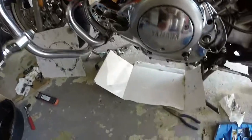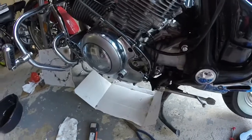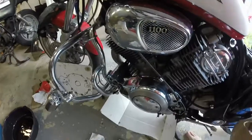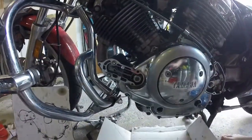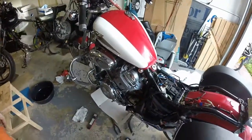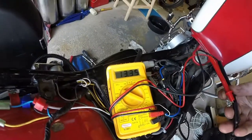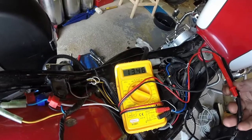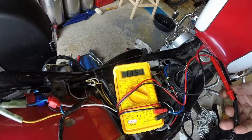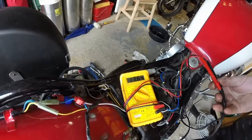Full of oil, no drops that I can see. Clutch working, starter working. Now we test the voltage. It's working! It's going up slowly because it's charging the battery and I'm reading voltage off the battery. Look at that.